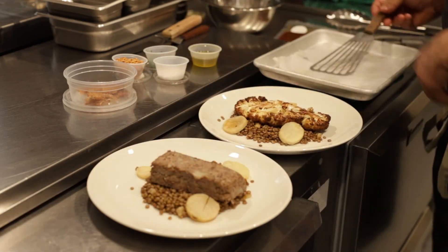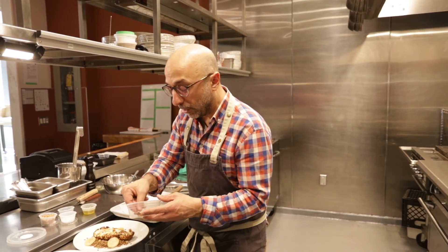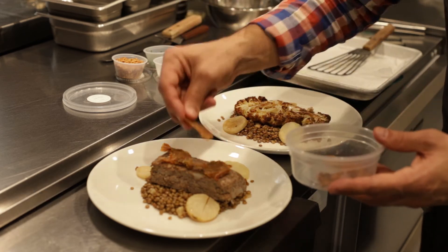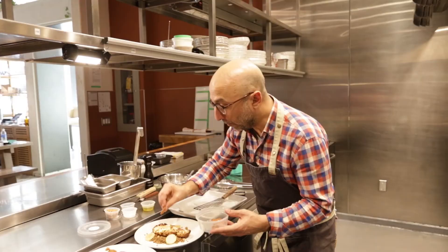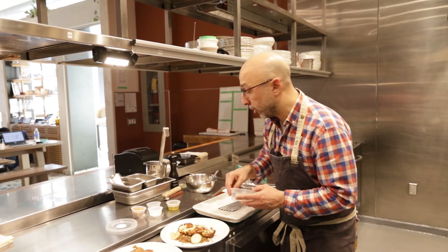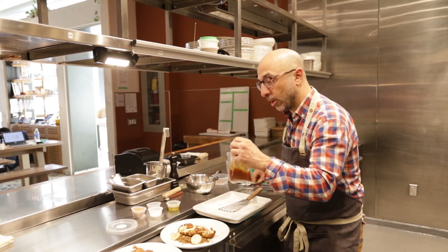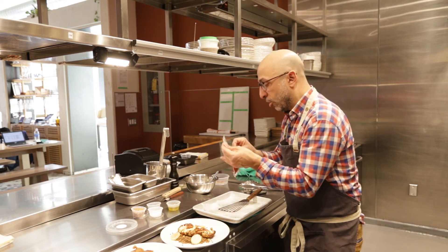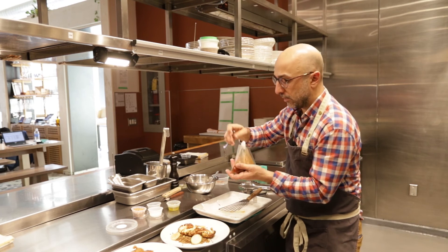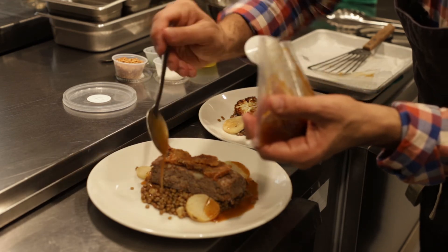We have a lot of garnish here. We have crispy duck skin for the duck dish to go on top, and crispy Jerusalem artichoke skins to go on top of the vegetarian course. The sauce for the meat course is the duck jus, which you could pour right out of the bag — I'm just going to take a spoon, hold it like this, and sauce my plate.